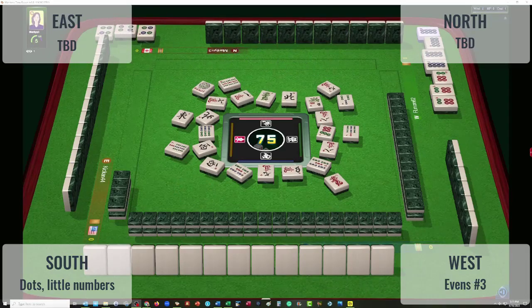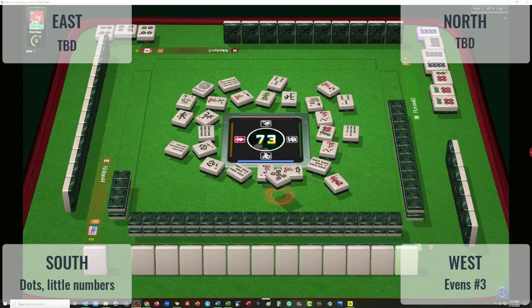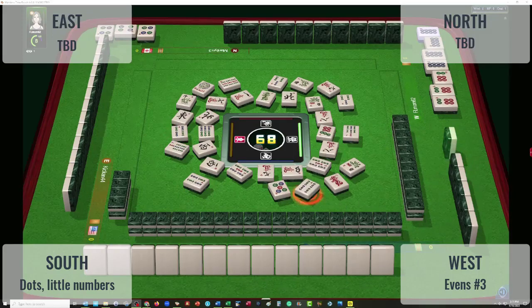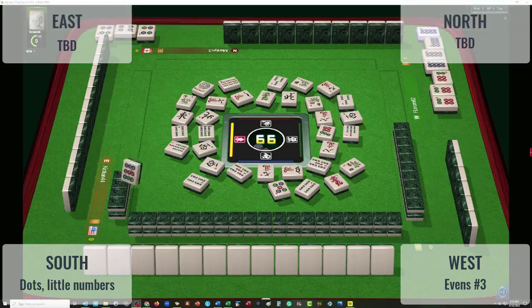We have a player across from us taking the four dot. Three bamboos — this will be interesting to see what they have to go with that exposure. It's a little difficult to figure out, but my guess is they're not playing consecutive because there's a three bam in front of them. There was a hesitation on that five dot. Four bamboos — another hesitation. The player to our right, I believe, is playing two of those cracks. The player across from us may have one of those four bams.